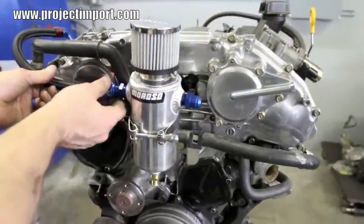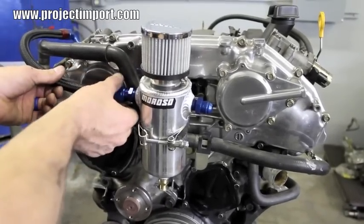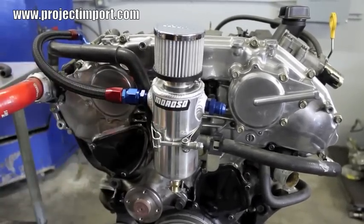We'll take the right side valve cover hose. Again, if you put a light amount of anti-seize on the threads of the AN fitting, it will help with assembly and disassembly at later dates. As you can see, I've got this hose on a lot easier.